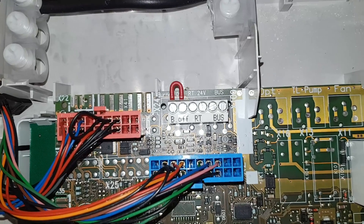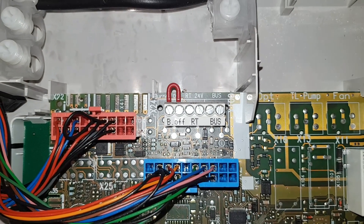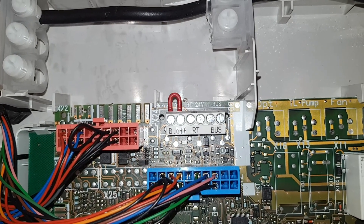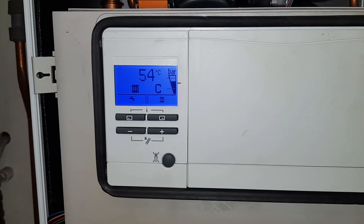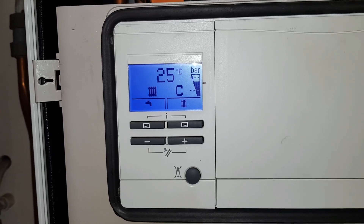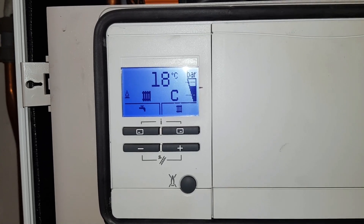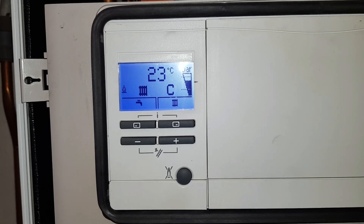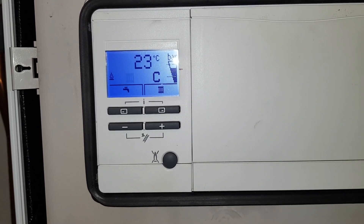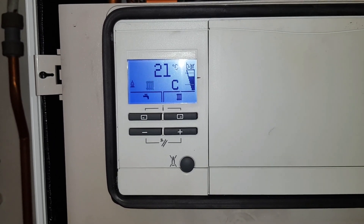Now we're looking at the PCB and you can see where it's set to 24 volts — there's no link there. With no link there and no external controls, we're not going to get any demand. So we're going to put a link in there and see if the boiler starts for heating. We've put the link in — now look at the display. You can now see the radiator symbol, which means we now have a demand for heating. The bars are firing up, you can see the burner light come on. So there was no link on the 24 volt supply, and that's why we had no heating. And also it was turned off with that umbrella symbol as well.